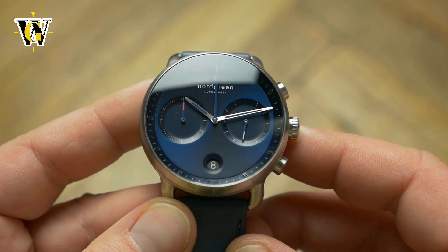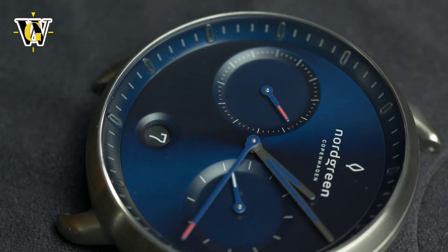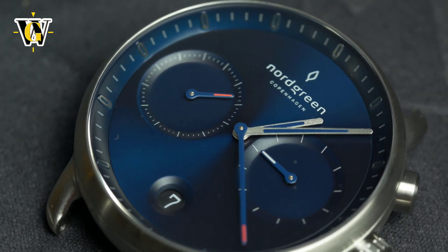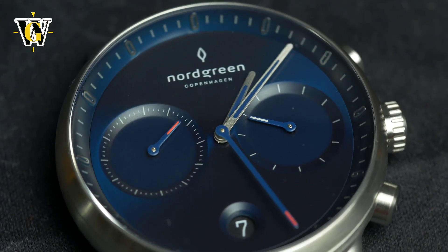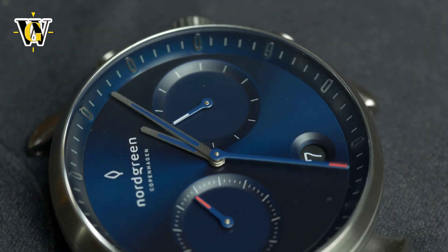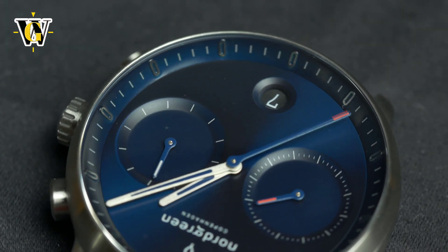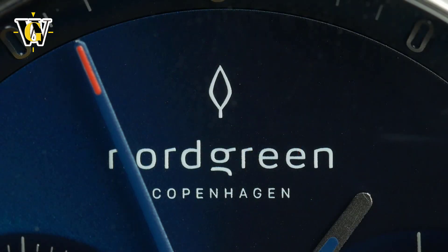It has one of the nicest executions of a blue sunburst effect I have ever seen. The shade moves from all black to this rich indigo blue with a hint of green in some lighting situations. The organic theme is continued here as well, as the dial and sub-dials are a single part, with a gently executed sunken effect, like someone melted the sub-dials. There are no sharp edges or transitions here.